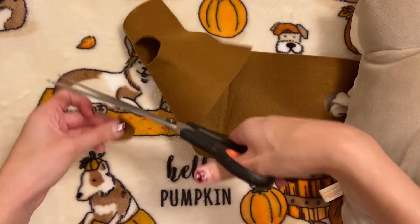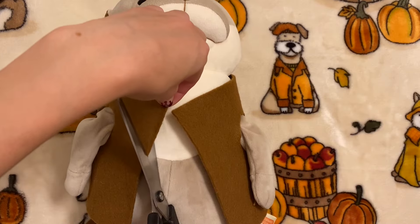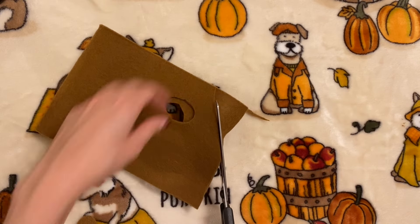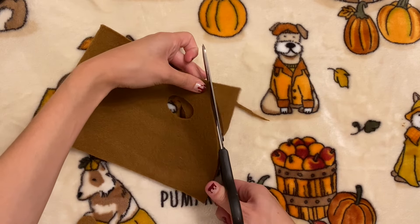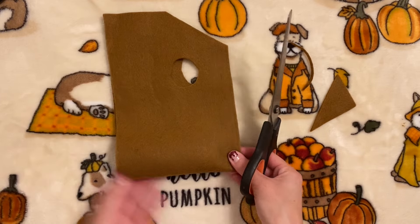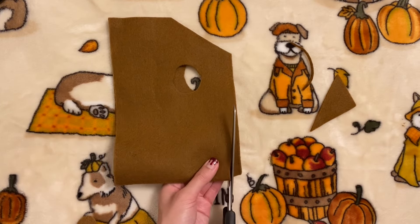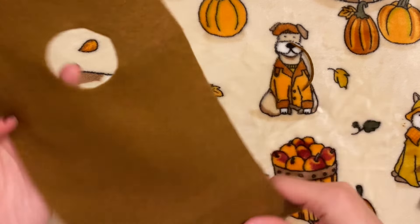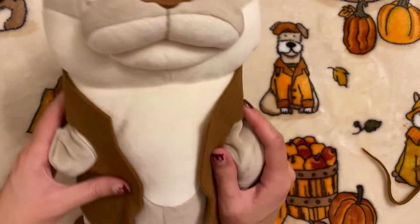After cutting both armholes, I'm going to cut the sides at an angle so they look more like a vest. I just cut one first, then fold it in half to do the other one so they're symmetrical, unlike my armholes. And this last thing is optional since you can't really see it in the back, but I'm going to cut a little curve out of the top edge in the back to be the neckline. And that's it for this simple vest.